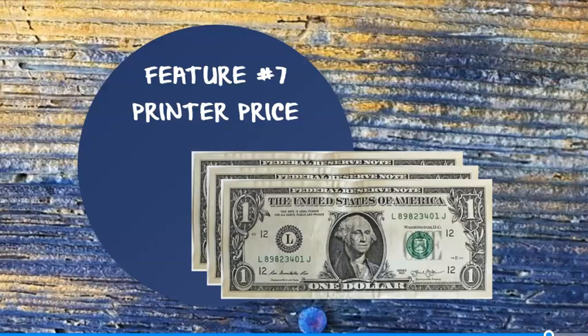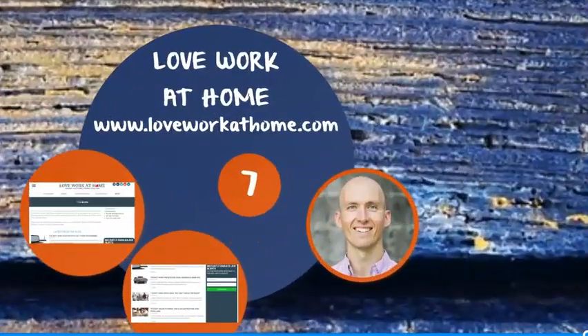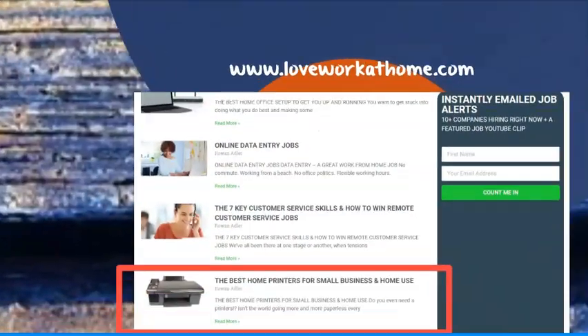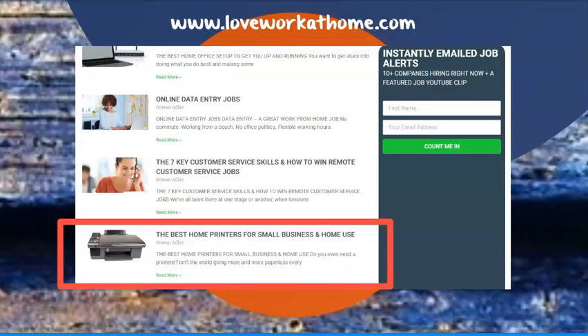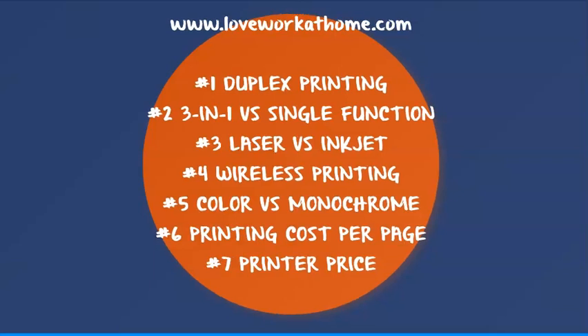For some well-researched recommendations on the best photo printers, best printers with cheap ink, best home color printers, and best high-volume printers, be sure to check out the blog. To jog your memory, all those important features we just mentioned are: duplex printing, 3-in-1 printer vs. single-function printer, laser vs. inkjet, wireless printing, color vs. monochrome, printing cost per page, and printer price.